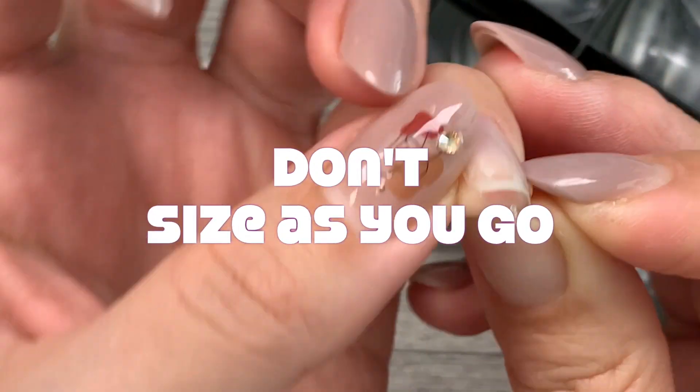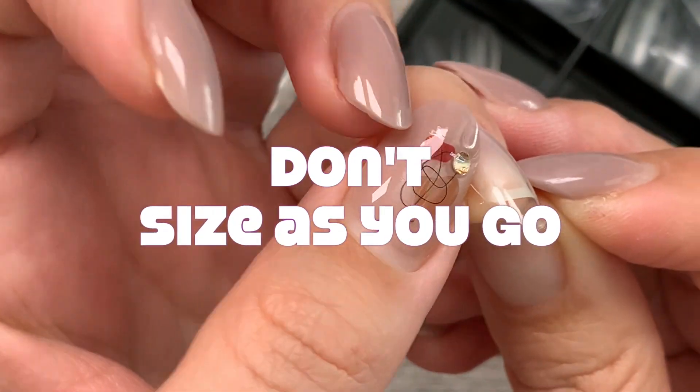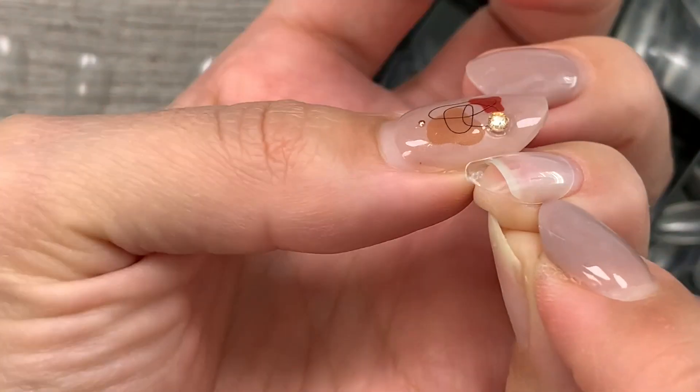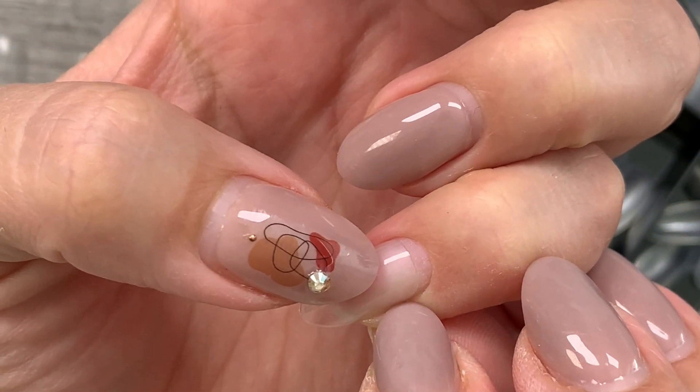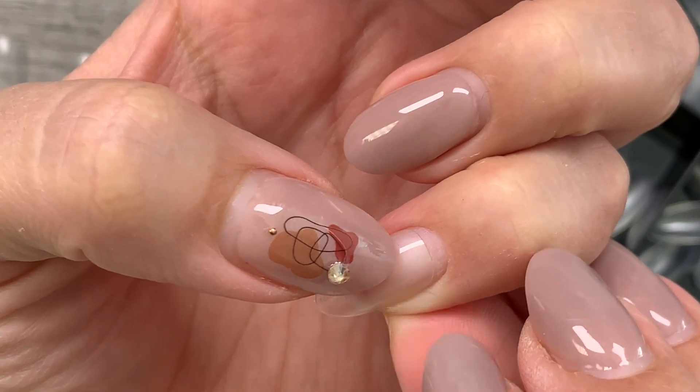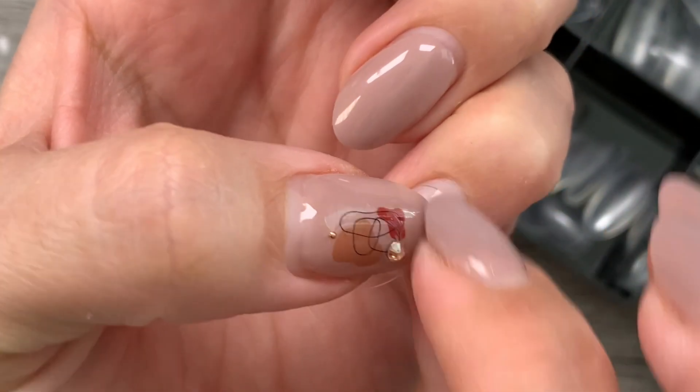Don't size each nail as you go, as you are most likely to get frustrated and slow yourself down. You really need to remain cool, calm, and collected when setting these full coverage tips. Too much pressure is a no-no, which can come from being frustrated — but we'll talk about that in a bit.